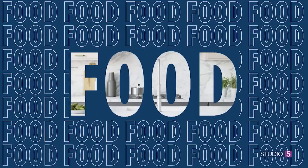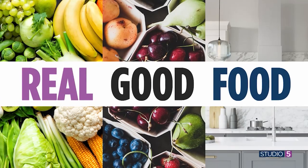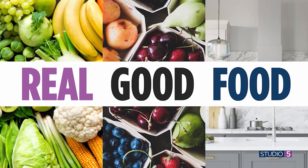When dinner time rolls around and you don't want to hit the drive-thru, it's nice to have a recipe on hand that will get from table to tummy fast. This make-ahead tomato basil sauce is a lifesaver when you're running short on time but still want to feed your family some real good food.